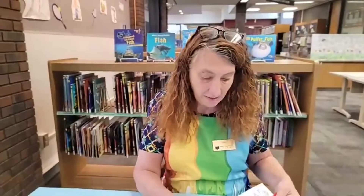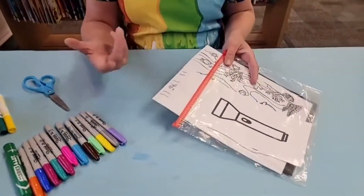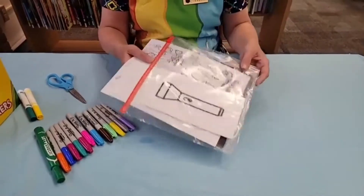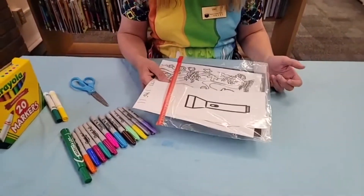Hi boys and girls, welcome to the Crafty Corner. I'm Miss Lisa, and we're here at the Fayette County Public Library. Today we've got a really neat craft for you — one that's quite simple. All you need is a plastic bag and a couple of templates. We're going to be making an underwater flashlight. It's super cool!